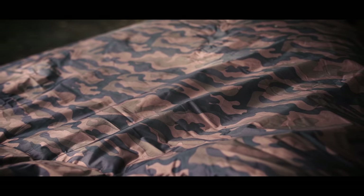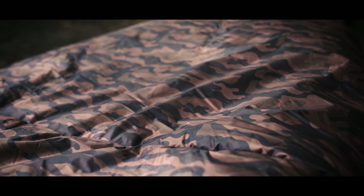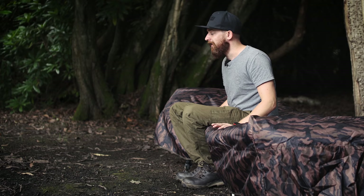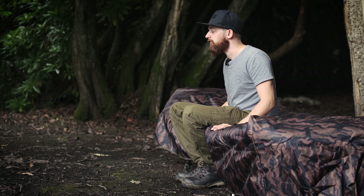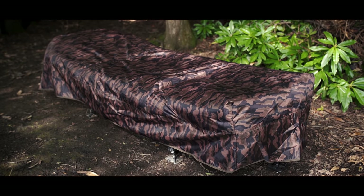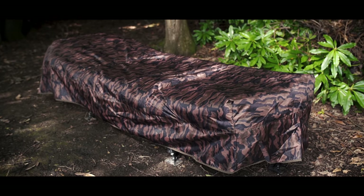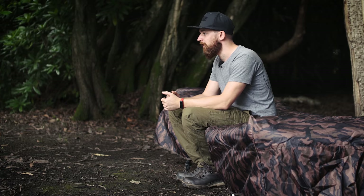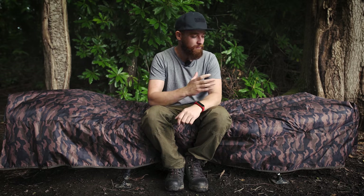The next thing to talk about is the camo pattern that JRC have adopted for this product. As you can see, it is a mixture of light and dark browns, black, and dark green — a really nice combination of colours which makes it blend in in a lot of situations, particularly in a woodland setting like this. It's really nice if you want to stay hidden — say you're margin fishing and want to stay stealthy so carp don't see anything — but also if you just want a quiet session and want to stay hidden away from other anglers, something like this will blend you into the background nicely.